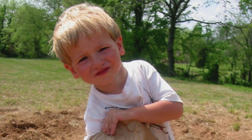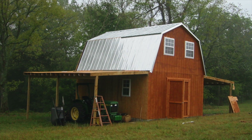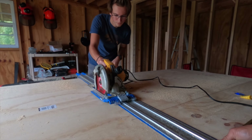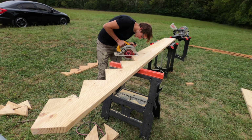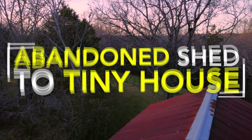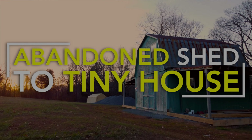Hi, I'm Danner. I'm a computer engineering student from Huntsville, Alabama. When I was a kid, my family built this shed in the hills of southern Tennessee. It sat dormant for nearly 20 years and began to deteriorate. I'm currently on a mission to restore the shed and convert it into an amazing tiny house. With the help of my dad, I'm learning the basics of construction, restoring the land, and documenting our story. This is Abandoned Shed to Tiny House.